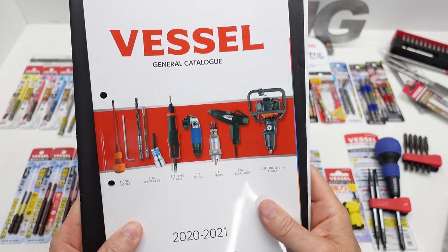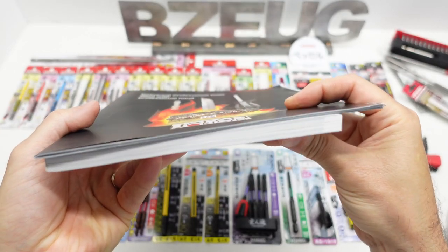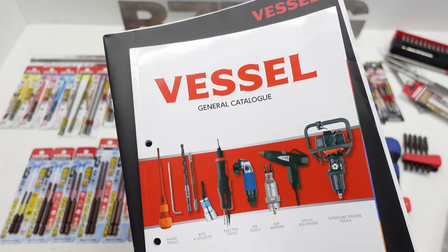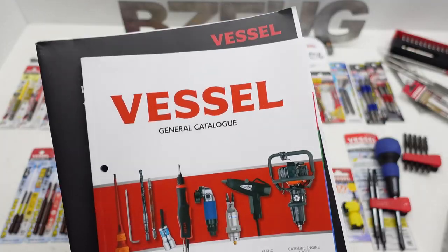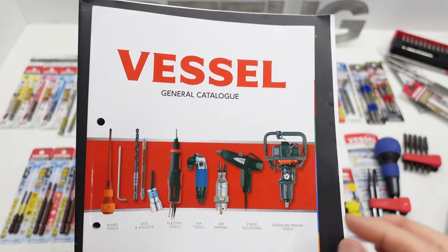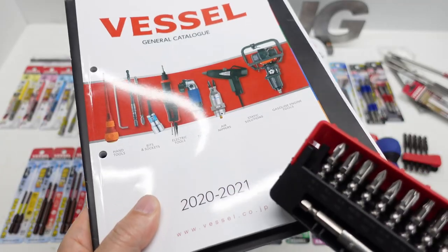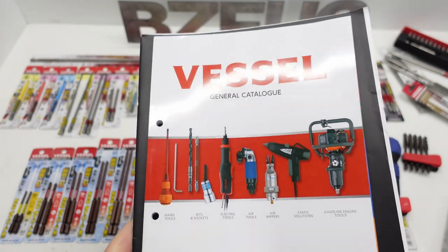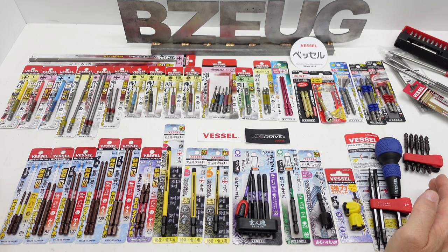This is the Vessel General Catalog, and this is the Vessel Catalog for Vessel USA. You can see the difference. It's a Japanese company, Japanese brand, and they make products in Japan, by Japan, for Japan. They also have products they sell outside Japan. There are products in the U.S. catalog that are not in the general catalog — those are pretty limited. One example is this Impact Ball bit set that I did a review on in a separate video. This catalog is dated 2021, and right now that set of bits is not in the general catalog and I can't find it on Amazon Japan.